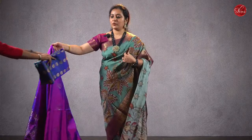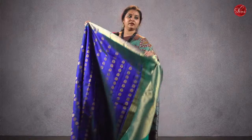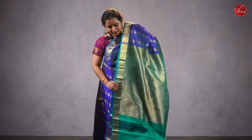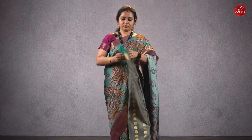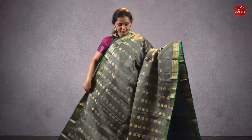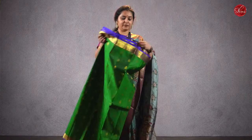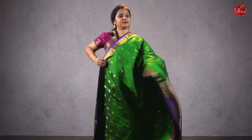Moving on to affordable Kanjivarams. Starting with saree 31, priced at ₹6680 — a dark blue with green combination. This has got tiny jari buttas all over the body with nice woven jari borders, a jari pallu in green, and a double shaded green color blouse. Priced at ₹6680. There are two more colors. A gray with the same green pallu — this has got a teal pallu, jari buttas all over the body with nice woven jari borders, a teal jari pallu, and a plain teal color blouse. Priced at ₹6680. A green with a blue combination — again beautiful manga borders with tiny jari buttas all over the body, a dark blue color jari pallu, and a plain blue blouse. Priced at ₹6680.